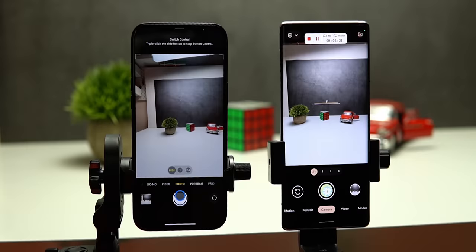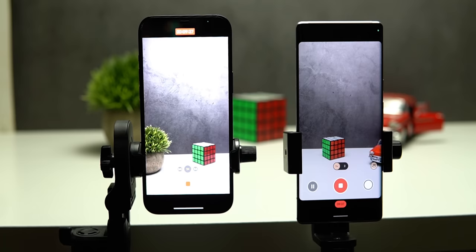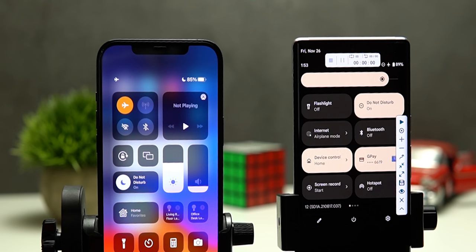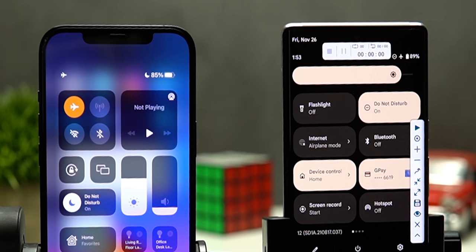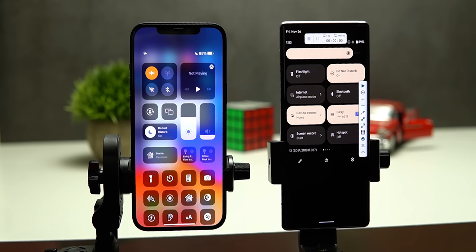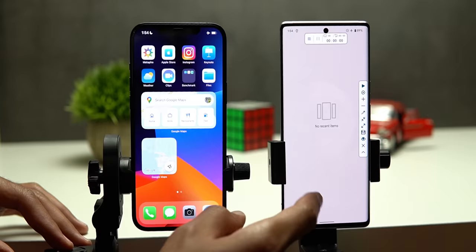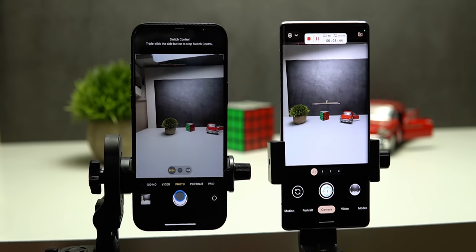Test number 2: I will take back-to-back photos on both for 30 minutes, then record a 30-minute 4K video to compare thermal handling without any thermal warnings. Wi-Fi was turned off to prevent cloud backups. Starting battery was 85% on the 12 Pro Max and 89% on the 6 Pro. I used a third-party app on the Pixel and the Switch Control accessibility feature on the iPhone to continuously hit the shutter. I used the ultra-wide lens on both since they share a 12-megapixel sensor.